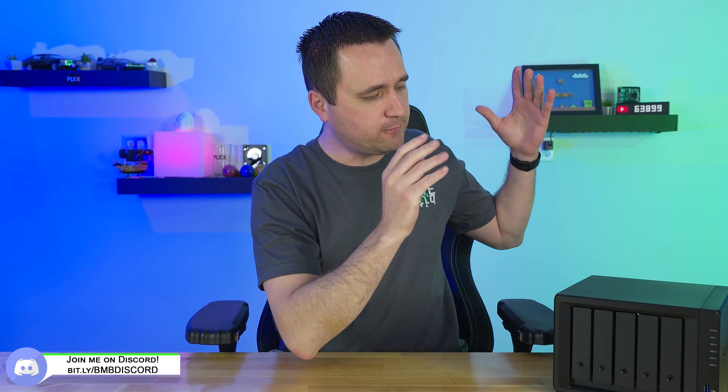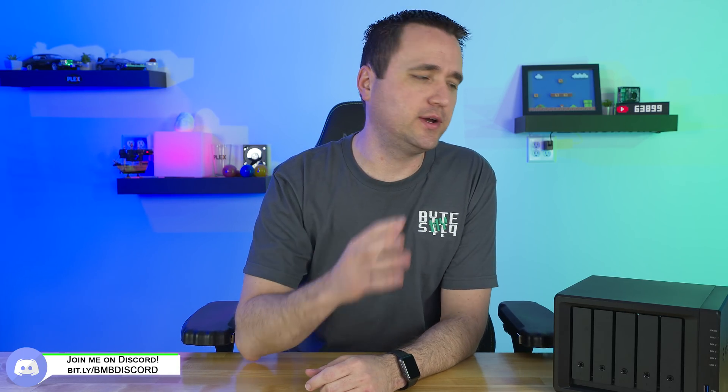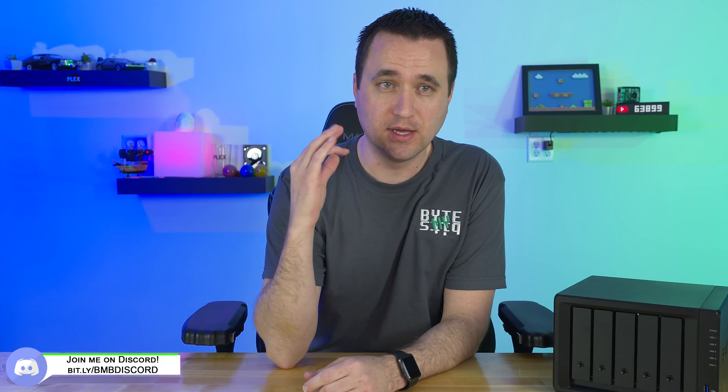What's up YouTube, Jason here with ByteMyBits, and in today's video I am featuring the brand new Synology DS1019 Plus. To be upfront, the DS1019 Plus can handle and do a lot of things, but I am going to focus on Plex and specifically the Plex performance. Synology actually has their own version of a media server, and they also have software for security cameras — just to name a couple.